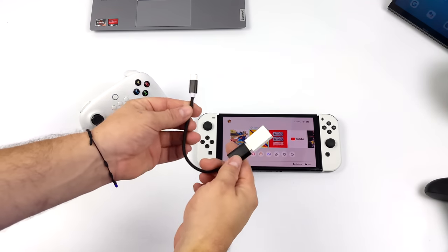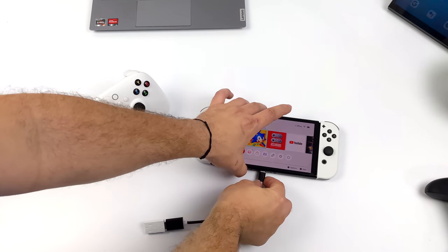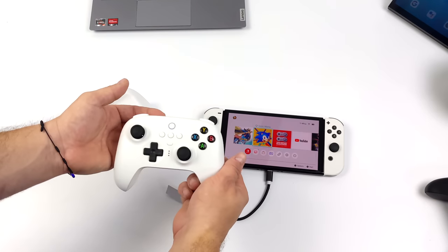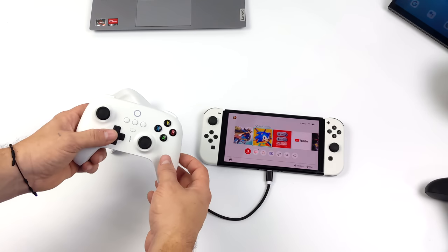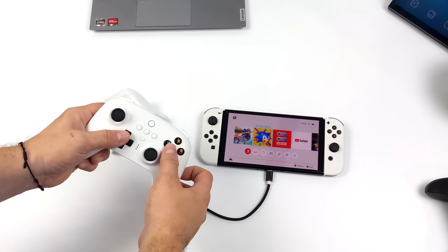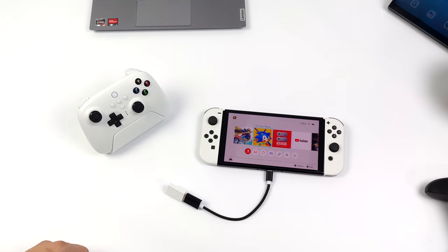The first thing I wanted to test was the 2.4 GHz version on the Switch with the dongle, and unfortunately nothing works. Now it is stated on their website that this one isn't for the Switch, but I thought maybe it would work over USB. Unfortunately it just will not — I've tried X-input and D-input, using USB Type-C to full-size USB just like you would plug into the USB ports on a Switch dock.